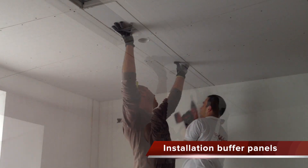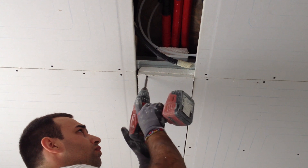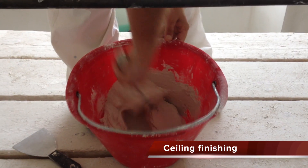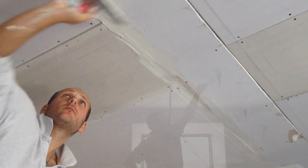Finally, buffer panels are mounted by screwing them onto the metallic structure. When the ceiling is completely mounted and covered, it is possible to start the finishing phases. The EcoWallDry panels will be plastered, resulting in a real ceiling, with the big advantage of having an efficient system to heat and cool your environment.